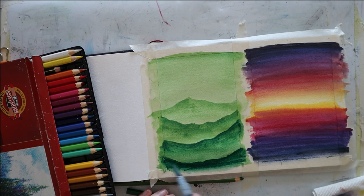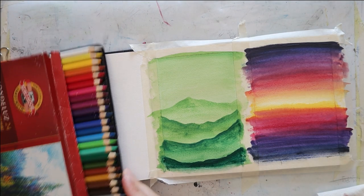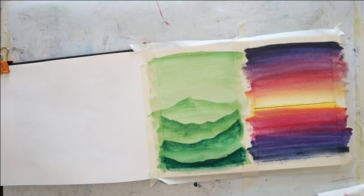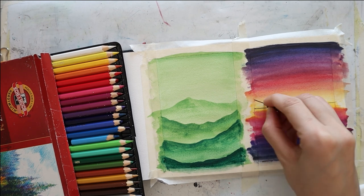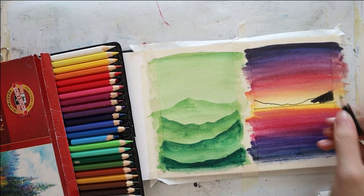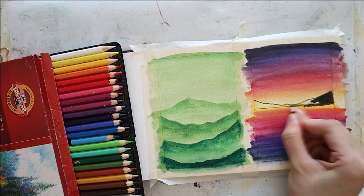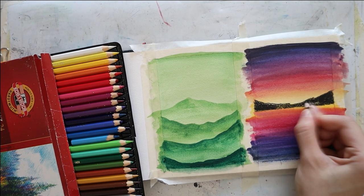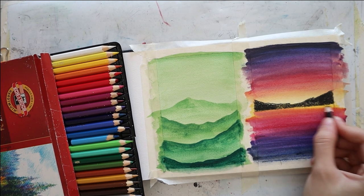I didn't have a ruler on hand, so I just used my pencil case to sketch the horizon line and then some mountains on it using the black pencil. You can even say that these two are the same exact landscape but maybe from different points of view — it's completely from imagination, there is no reference to this.